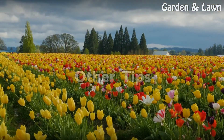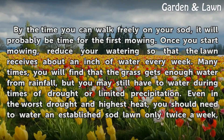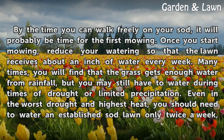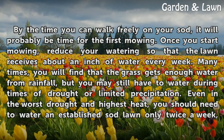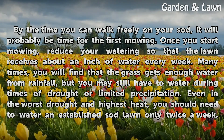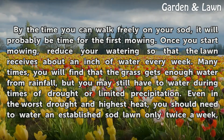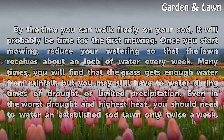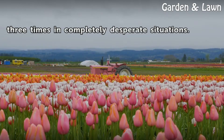Other Tips: By the time you can walk freely on your sod, it will probably be time for the first mowing. Once you start mowing, reduce your watering so that the lawn receives about an inch of water every week. Many times you will find that the grass gets enough water from rainfall, but you may still have to water during times of drought or limited precipitation. Even in the worst drought and highest heat, you should need to water an established sod lawn only twice a week, three times in completely desperate situations.